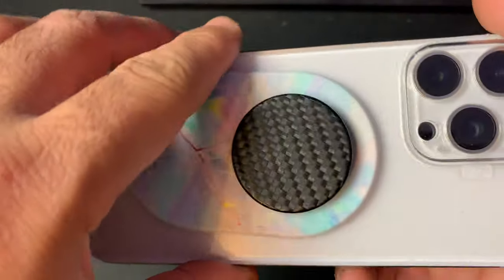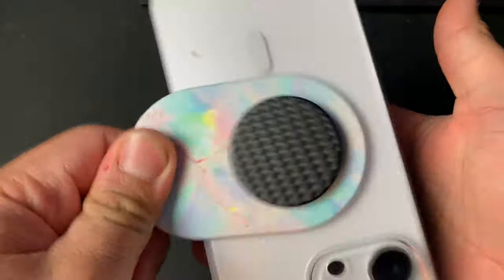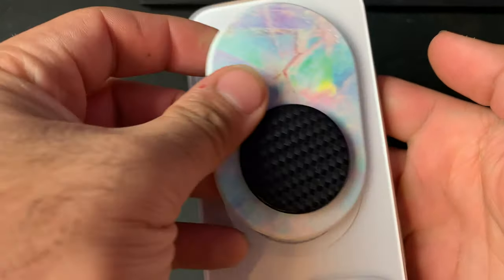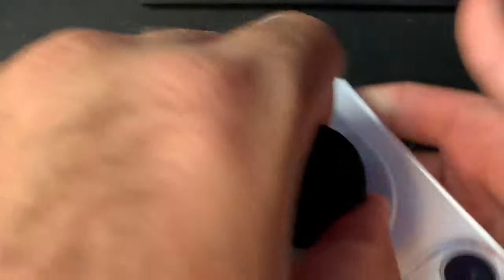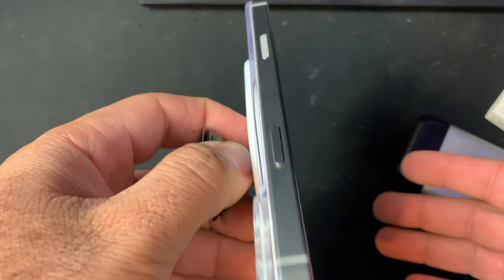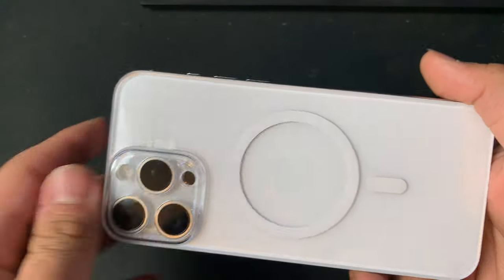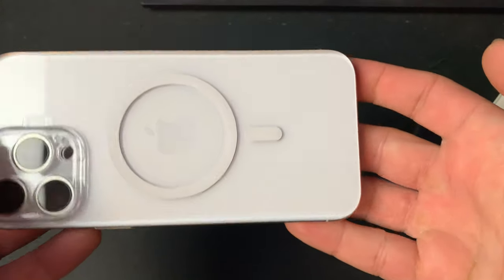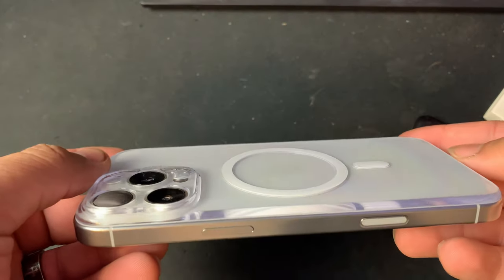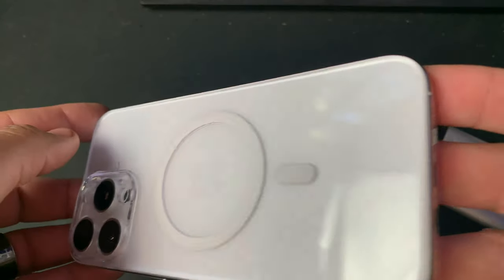Now there are some downsides to the Suti phone back. One is that the MagSafe is a lot weaker — not weak enough where I don't feel comfortable attaching my MagSafe wallet, but it will come off easier. I've been driving with my MagSafe car mount and it hasn't fallen off even going over bumps, so that's a plus. Your mileage may vary. The car mount has fairly strong magnets and my Apple MagSafe wallet hasn't fallen off yet.